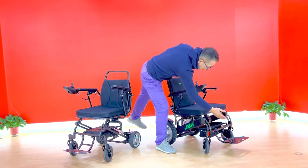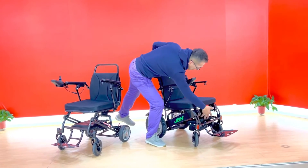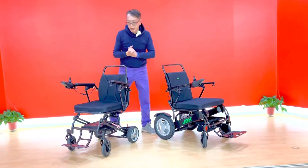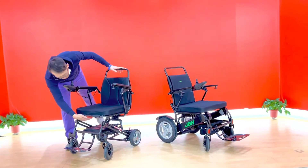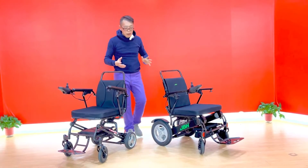This one has a very convenient storage bag here because there's a space for an additional storage bag design. This one, with the battery here, we don't have any storage bag for you.